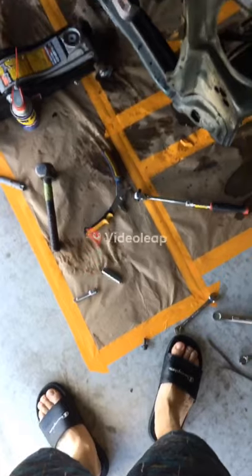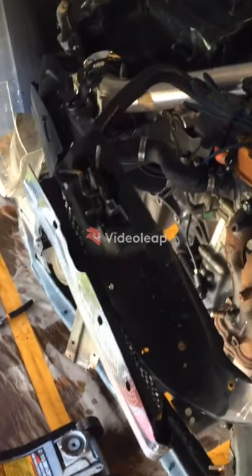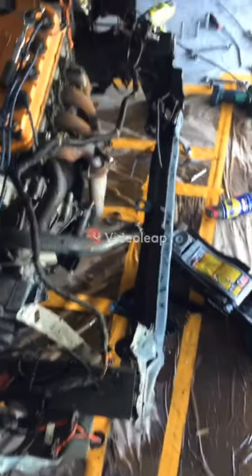In the arms of the angels. Got this bitch at the junkyard for 24 bucks.